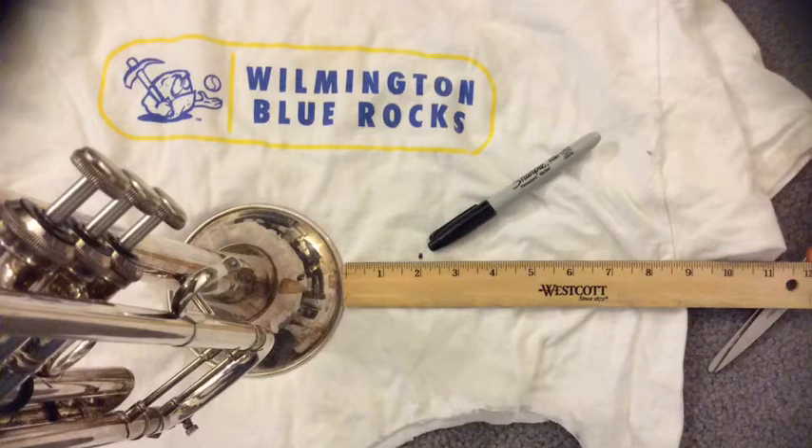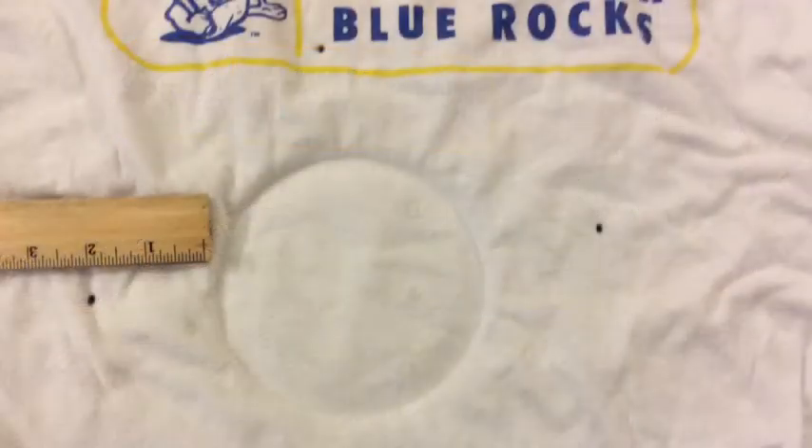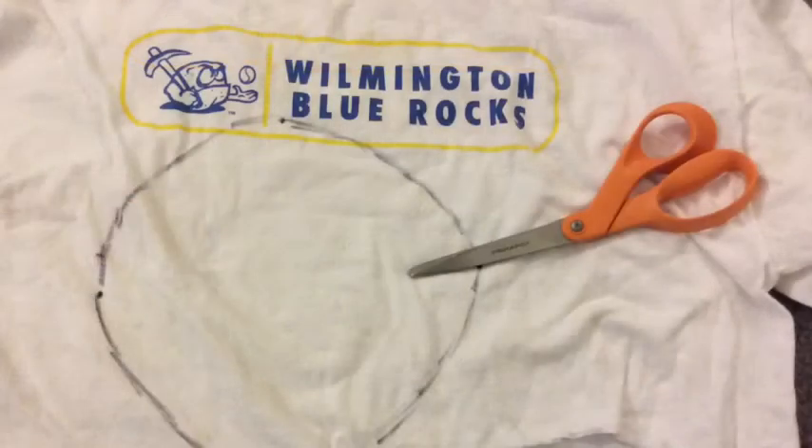First, put the bell on the fabric. Mark about two inches out past the bell. So now you've got four spots north, south, east, and west, two inches bigger than your bell. Fill in the circle, then cut it out.